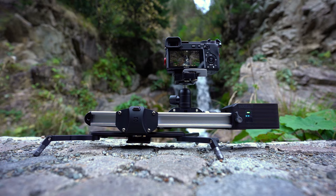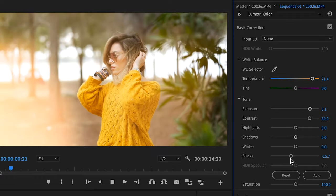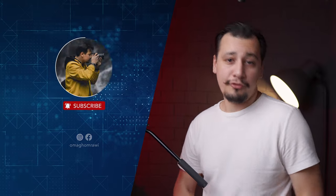Thumbs up if you find this trick helpful. Thank you for watching, guys, and make sure to check the other videos on the channel. Here we make camera gear, lenses, reviews, and quick tips like this one. If you like the content, hit the subscribe button for more.